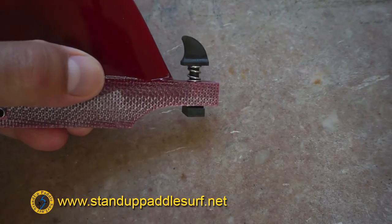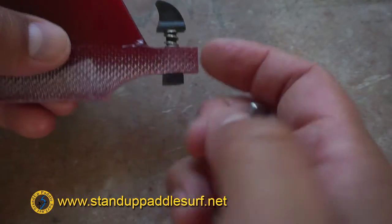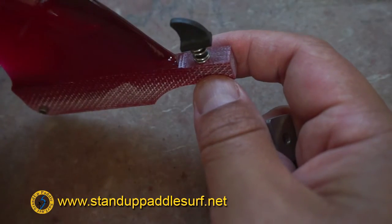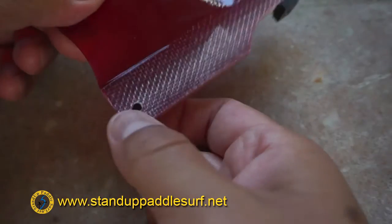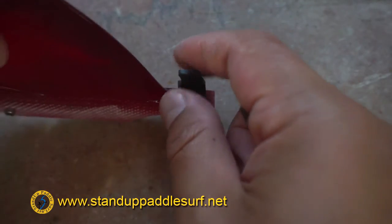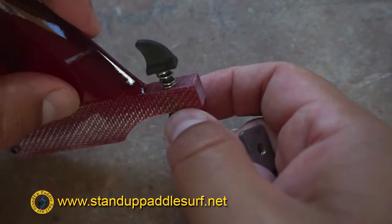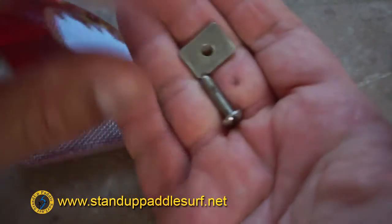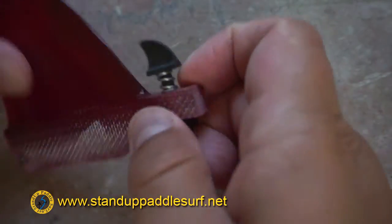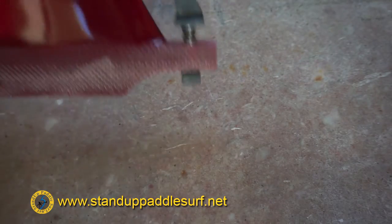So we went from using a traditional screw and plate to this system. A good thing about it being all nylon is that if the fin takes a hit and gets dragged — since this piece goes into the box and angles back — the nylon will break before your fin box does. With the old metal system, the fin box could come out with the fin. So this is the QFR nylon quick release fin system.